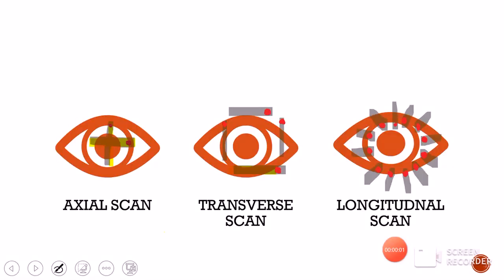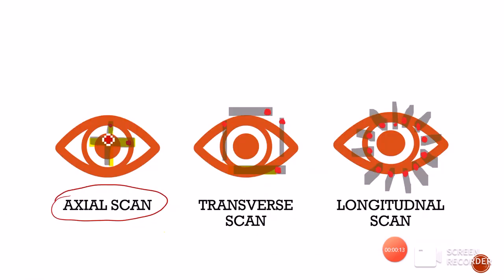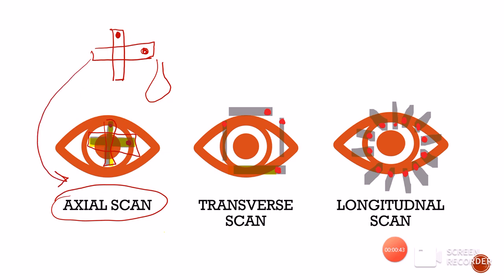Based on the position of the probe and the marker, the B-scan can be divided into three types. Number one is the axial scan, in which the B-scan probe is placed directly onto the center of the cornea with the eyelids closed or open. In the axial scan, whenever we place the probe directly onto the cornea vertically, the probe marking should be superior. When placing the probe horizontally, the probe marking should be towards the nose, nasally.